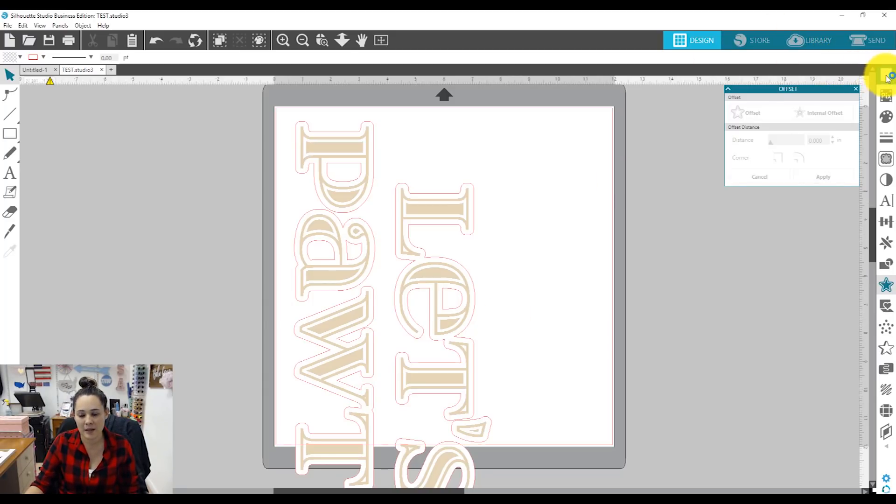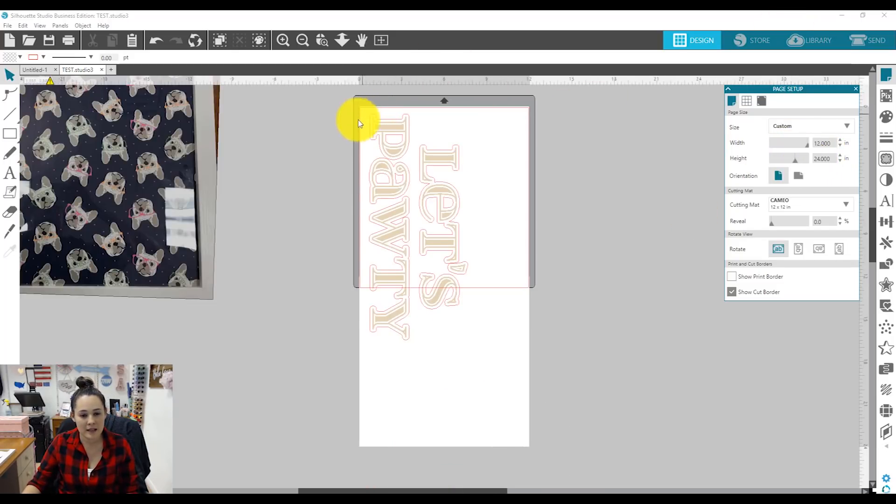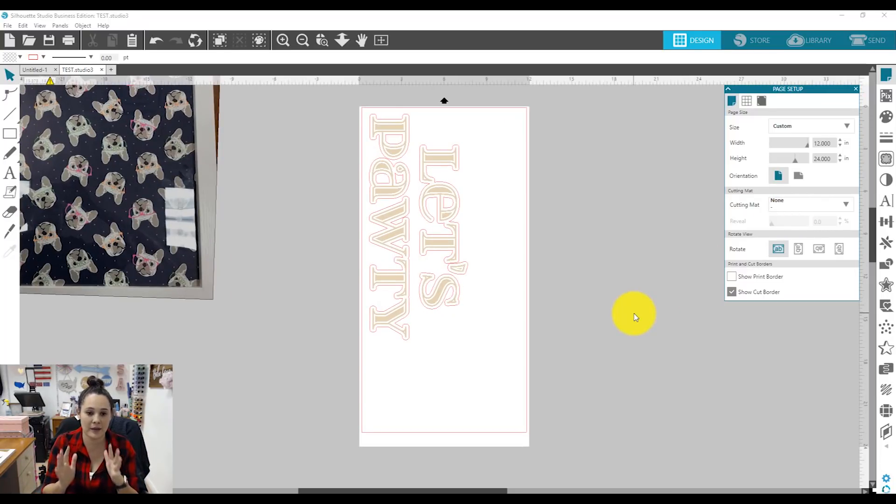Let's go to our page setup panel at the top. We're gonna set our height a little bit taller — about 24 inches tall. You can see my material is longer, but I still have that red line because we've told Silhouette there's a cutting mat. So let's go to cutting mat and turn it off. Now we have our whole design set up.